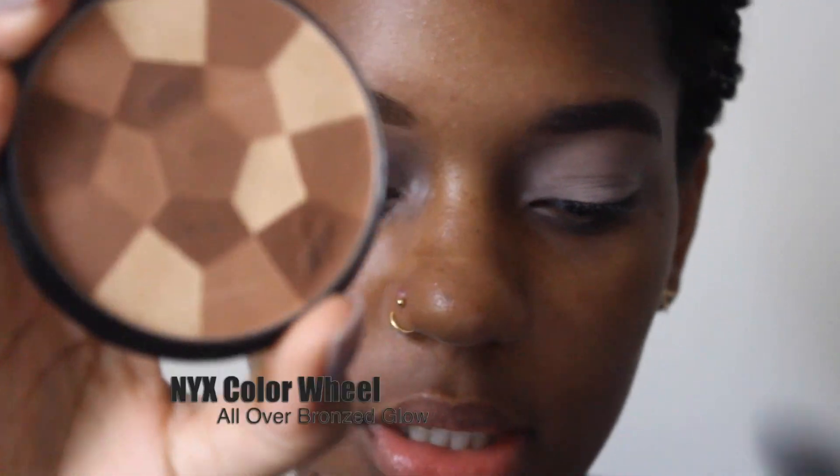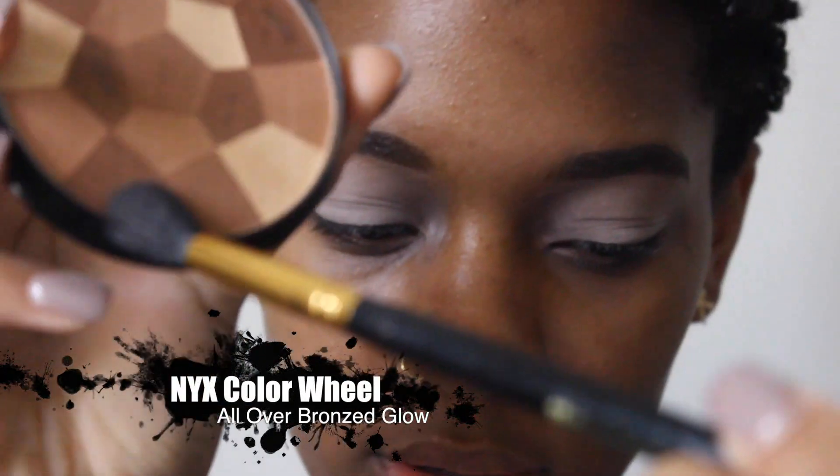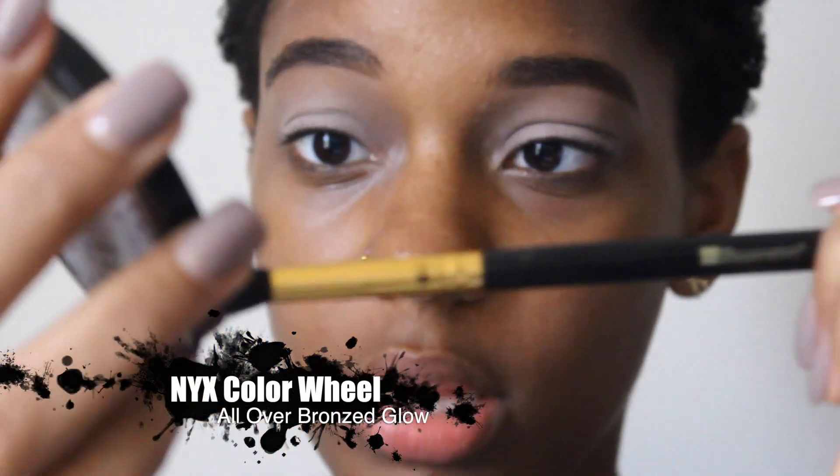Next I'm going to use my BH Cosmetics Blending Brush. The colors I usually use are these two colors in the All Over Bronze Glow Palette, which is actually in the NYC Color Wheel Mosaic Face Powder. I put that right in my crease and all over my lid, and I'm going to blend just to set that primer and make it easier to blend.